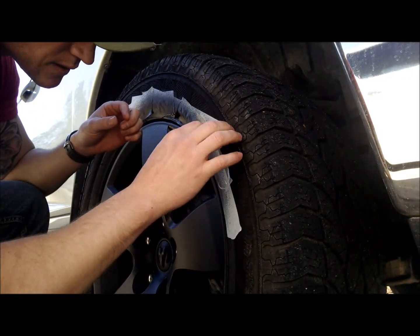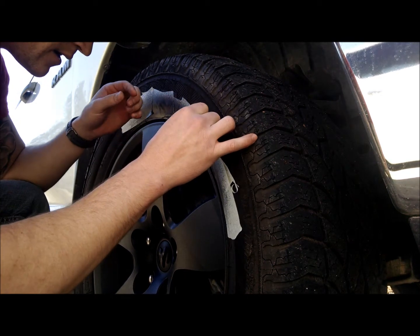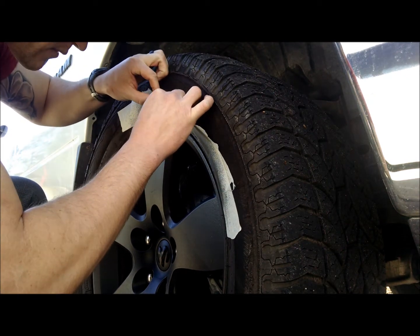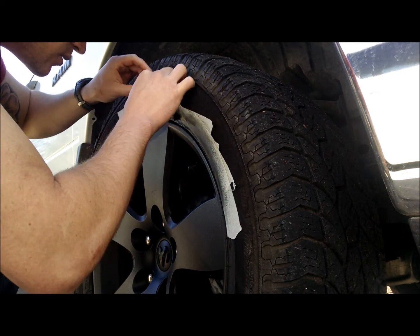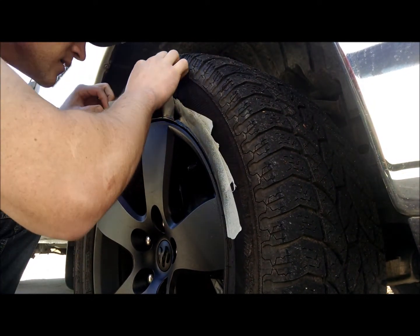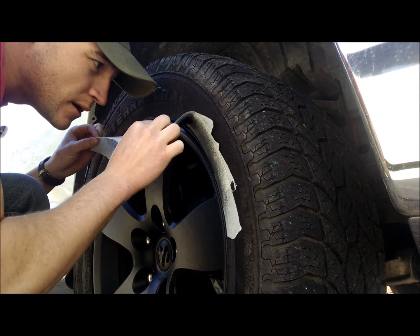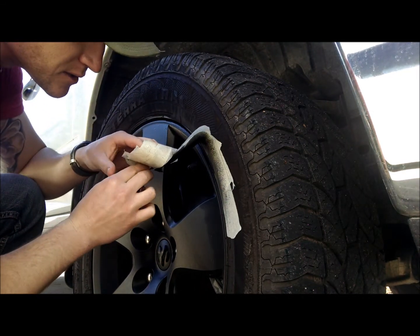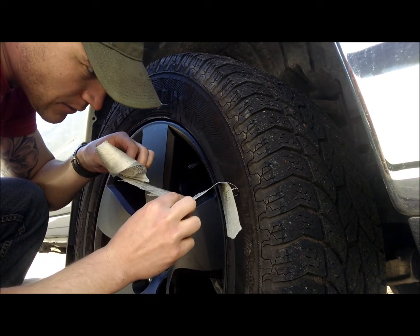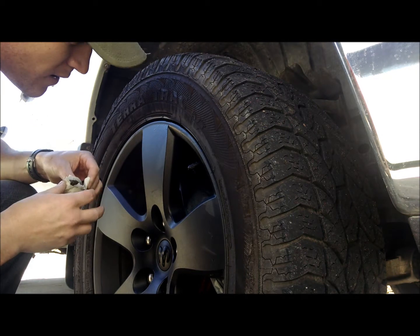I'm pretty happy about the way it turned out. You can almost not even tell that there are dents in the rim itself. I'm going to take the tape off while it's still got a little wetness to it, in hopes that I can get some of the Plasti Dip off with the tape — which doesn't appear it's going to happen. That's alright, that's why I like leaving just barely any room on the edge, because if the Plasti Dip doesn't come off very easy, it's almost like I don't even care about taking it off the tire itself — it eventually kind of wears off. It came out really good.